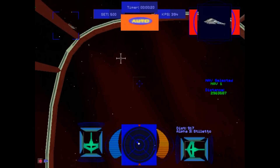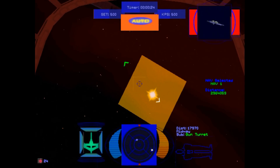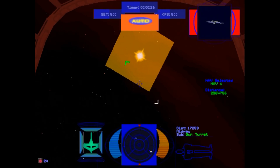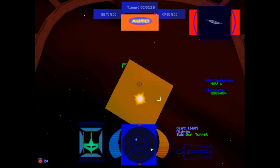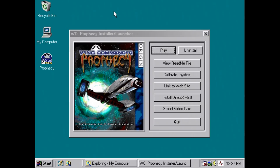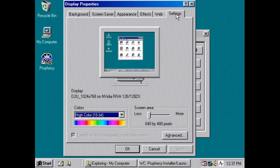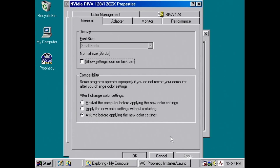One example is Wing Commander Prophecy — the full version. You can see in the HUD some textures where the transparency doesn't work and you get a red or blue rectangle around them. To solve this, you just go into the driver and change an option to do with color keying — change that to compatibility and then it works.